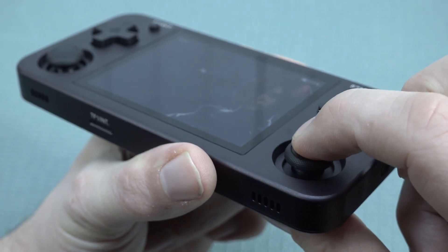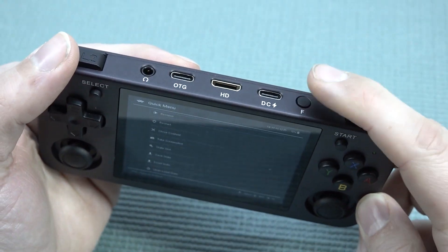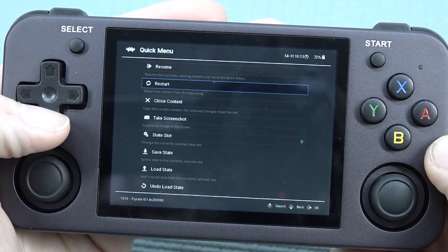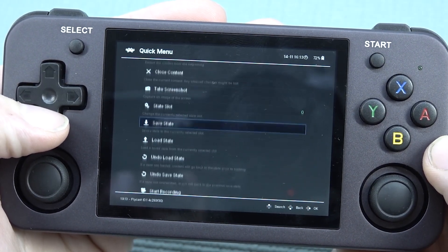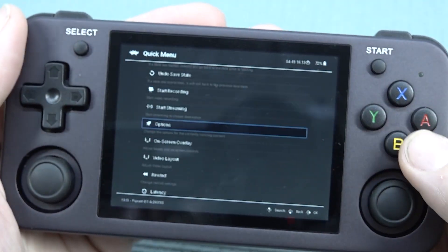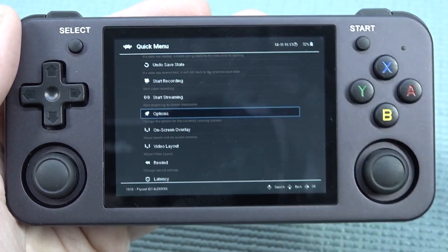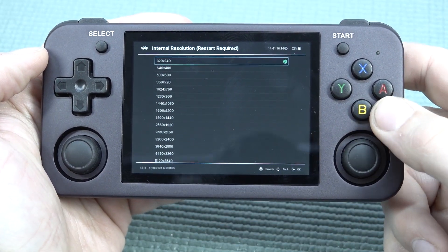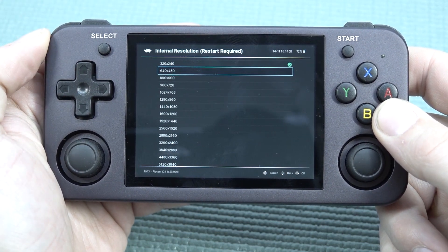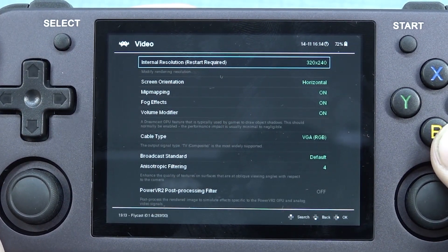The joysticks have some grip on the sides and they're very nice. There's also a click underneath. The function button has been configured in RetroArch to bring up the quick menu, where we can restart the game, close content, take a screenshot, make a quick load or quick save - options I really love. You can also tinker with the internal resolution: it's set to 320x240 by default but you can set it to 640x480, though you may get slightly less performance.